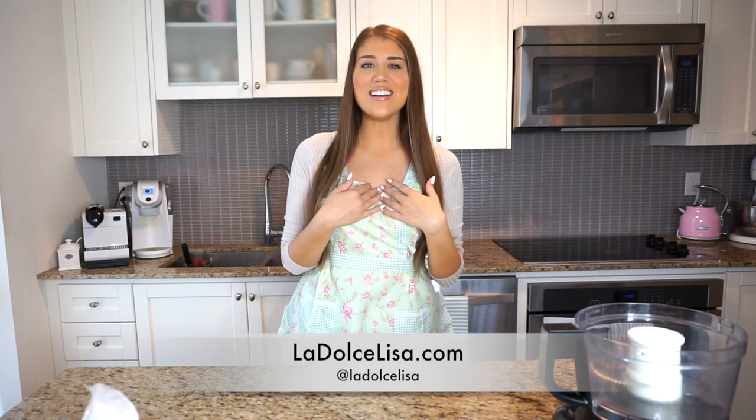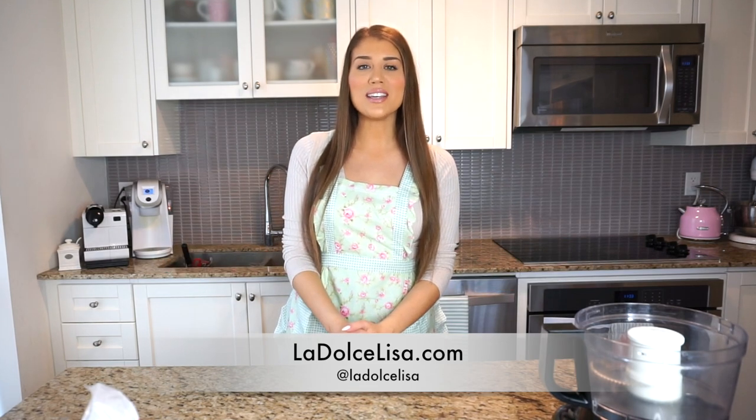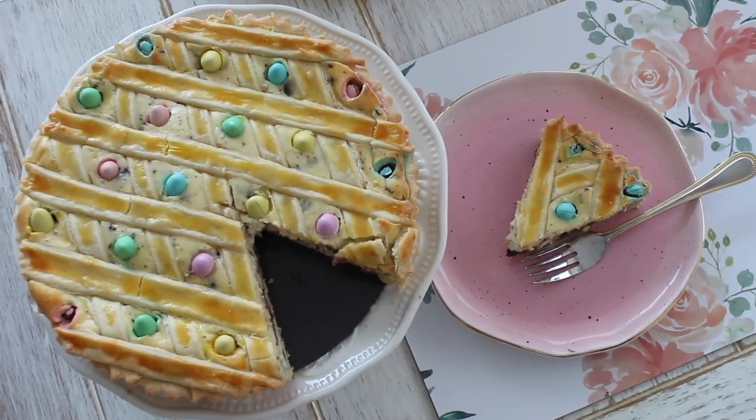Hi guys and welcome back to my channel. If you're new here, I'm Lisa, also known as La Dolce Lisa. Today's recipe is such a good one because this is one of my most favorite things to make and eat. I absolutely love it and it's perfect for Easter time. I'm going to be showing you how I make my ricotta crostata, which basically tastes like a cannoli pie.